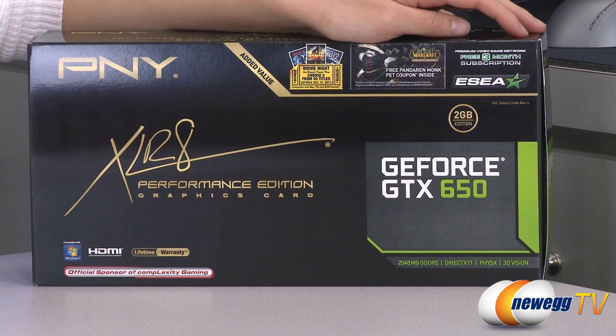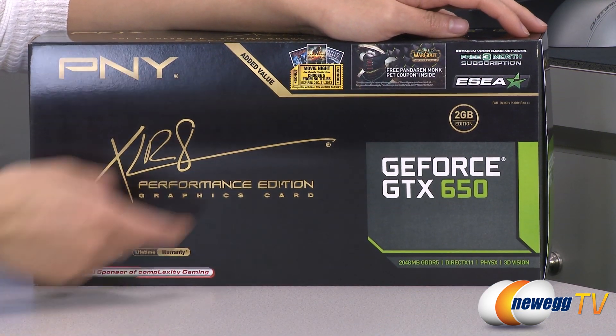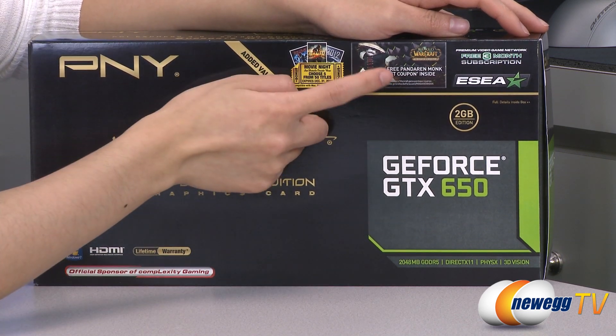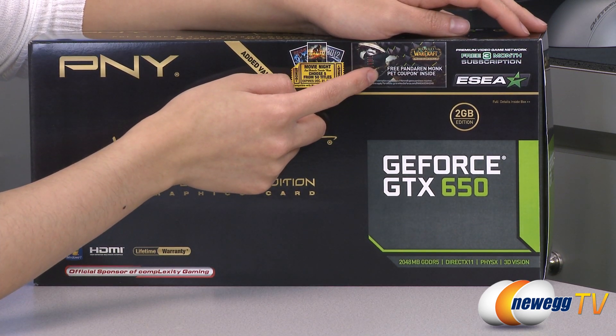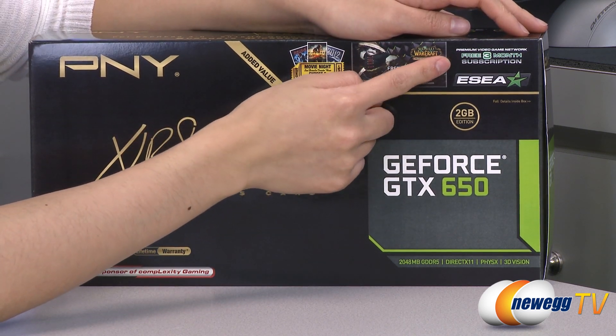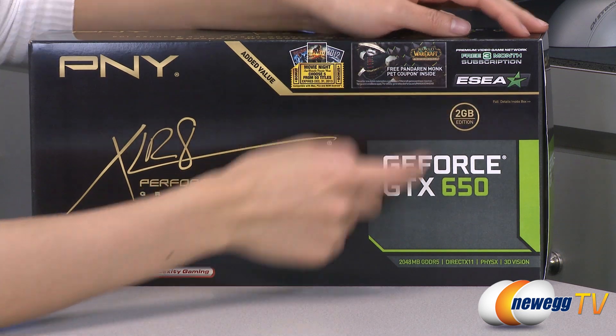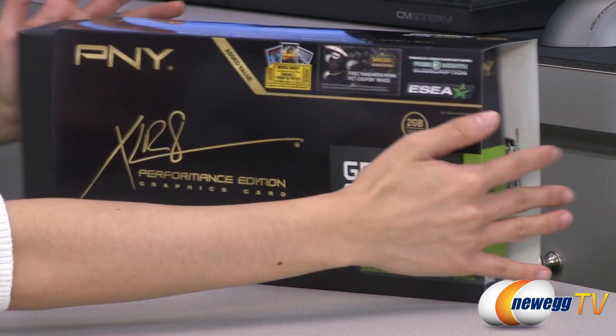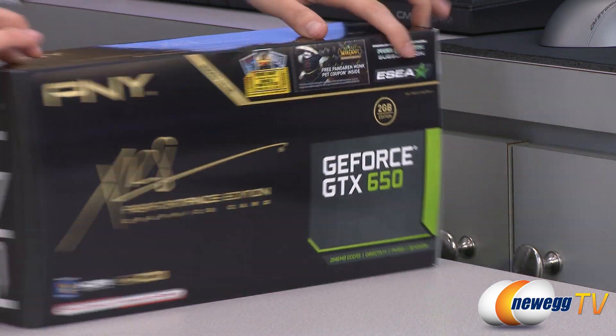A couple of things to note before getting into the box: you get a lifetime warranty and some free stuff, such as five free movie downloads, a free Pandaren Monk pet coupon for World of Warcraft players, and a free three-month subscription to ESEA. You'll find the codes on the inside of the sleeve on both sides.